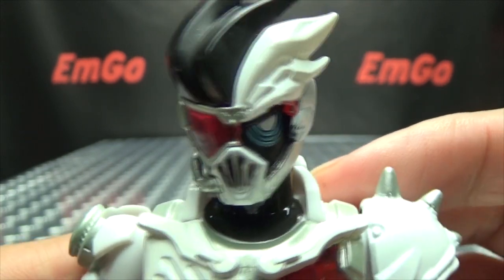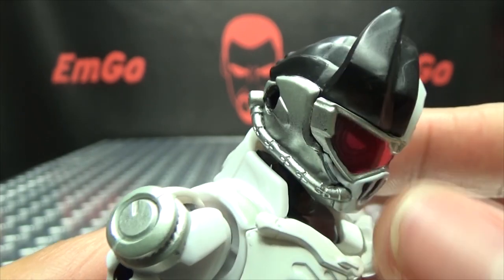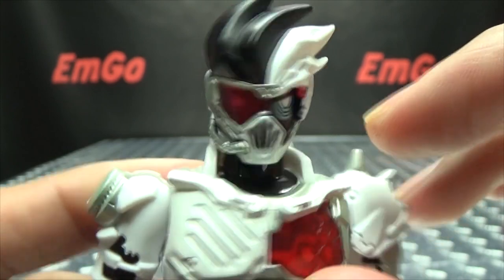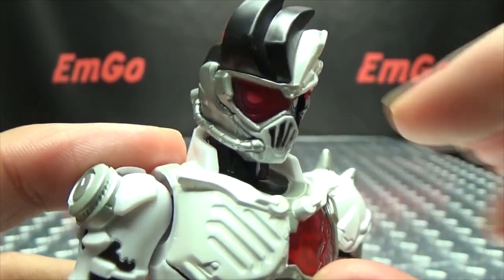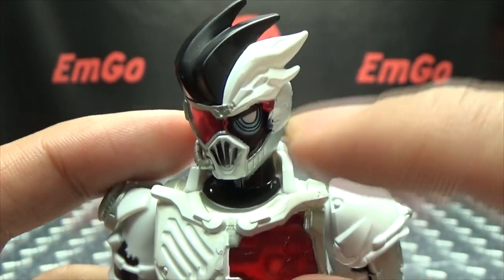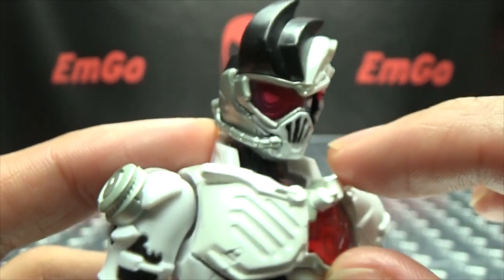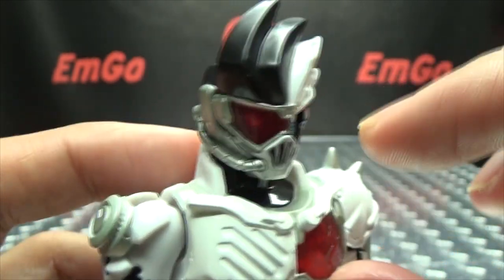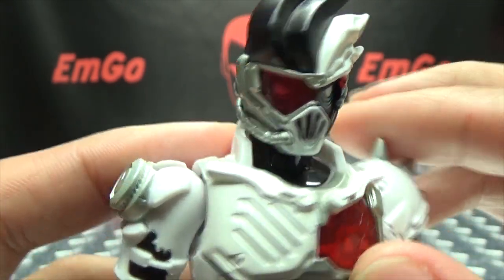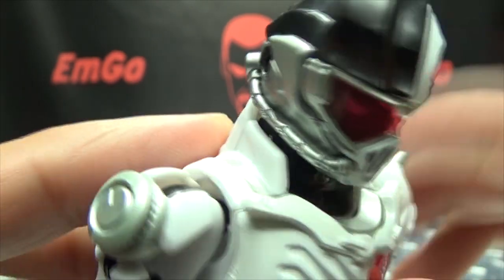Take a look at the head sculpt here — very nice head sculpt. Done in white, black, and silver, with some trans-clear red right there for the visor. I did not know this was how the helmet worked. I just thought he had a red and blue eye, but no — he actually has a red visor over his blue eyes, and the visor's just broken off on this side. You can see a little shred of it there in the corner. I did not know that was how the helmet worked, but you really can't tell looking at him on the show. That's a cool effect.